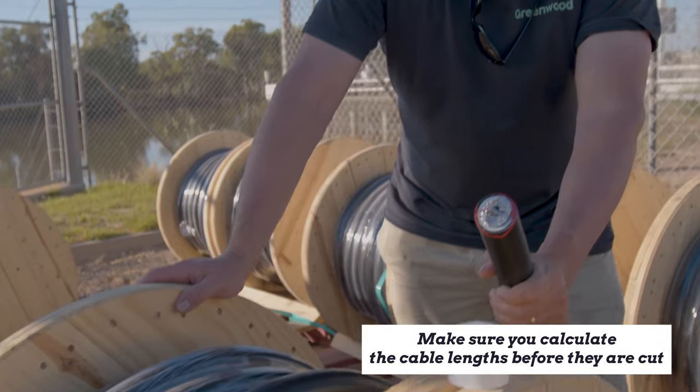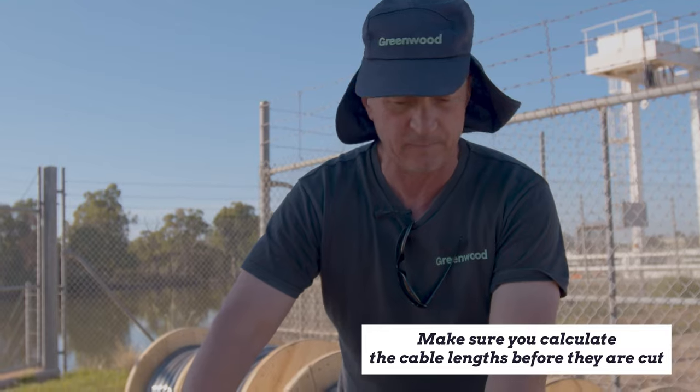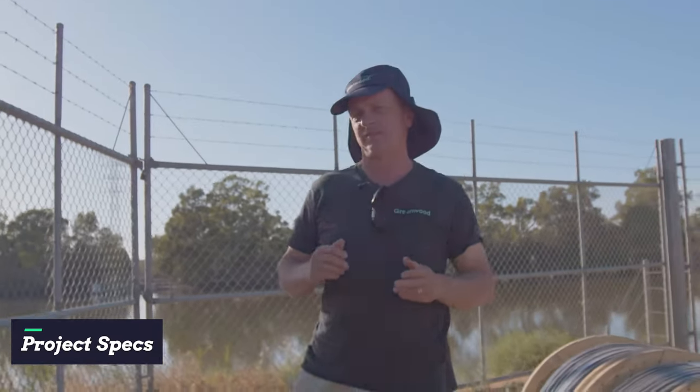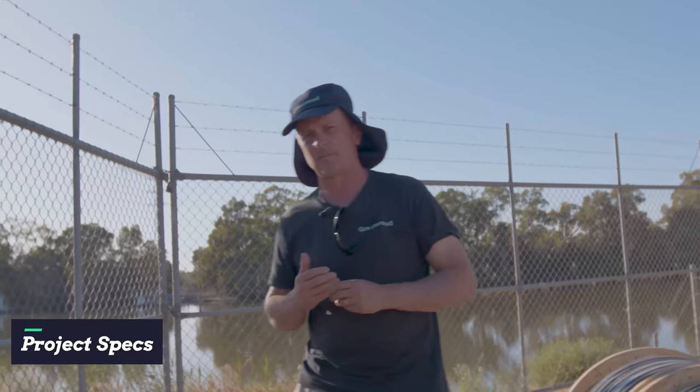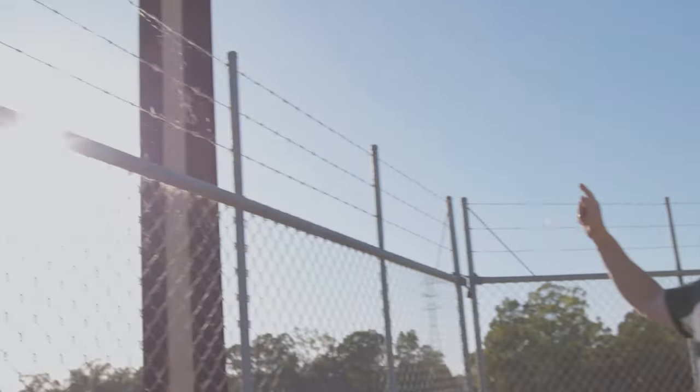Now these rolls have been pre-cut before we receive them, so they vary in lengths from 30 meters up to 60 meters. Now let's get down to the specs of this particular project — what we're talking about is an 11kV feed as you can see.